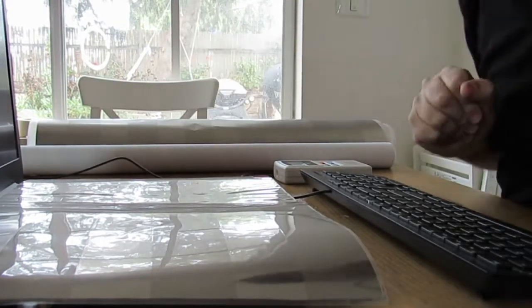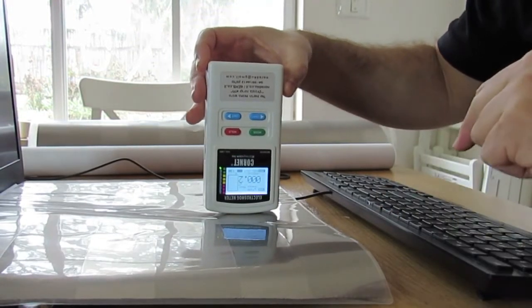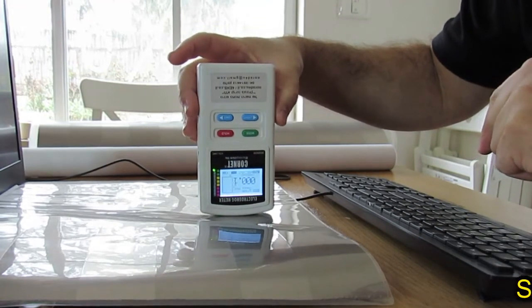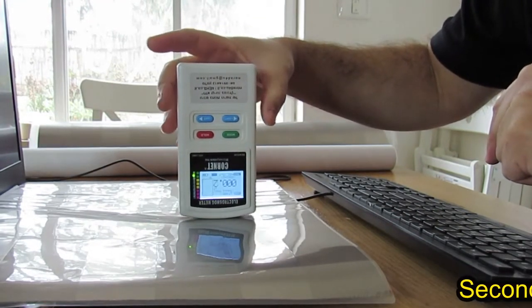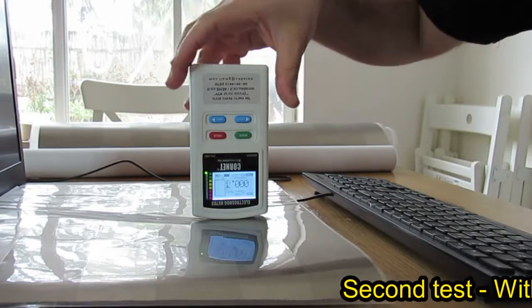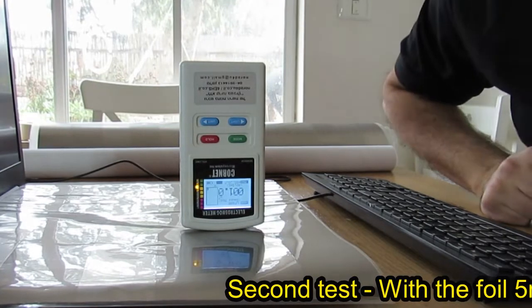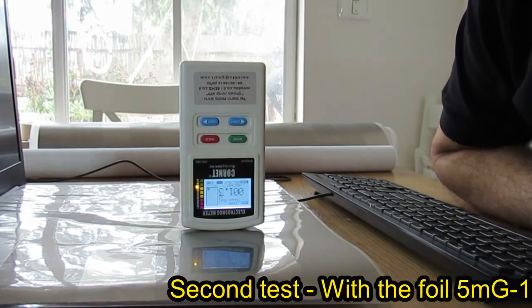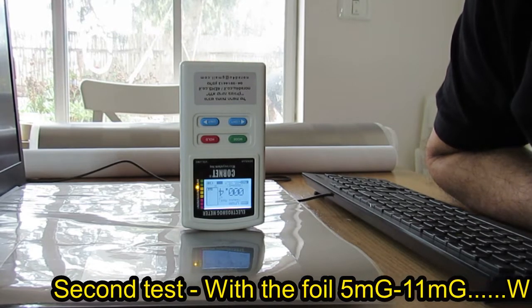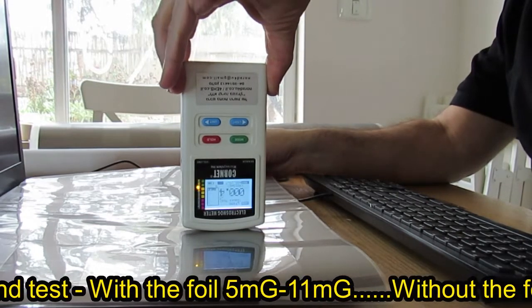I've placed the camera on a tripod. Right now I am measuring with the foil in place. Let me find the hotspot. Okay, this is a good spot — I am measuring a maximum of 13 milligauss at this location. I will hold the meter in place and pull the foil away.